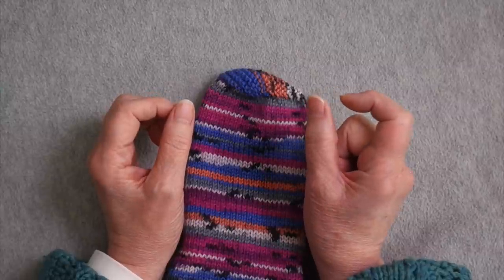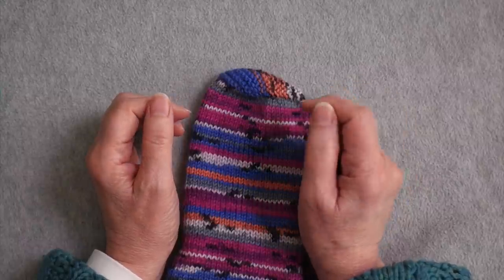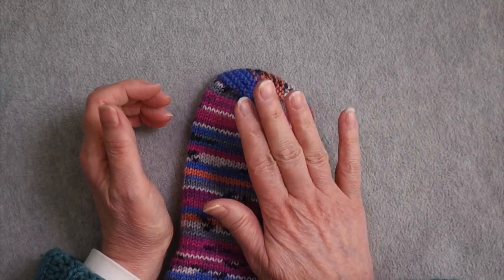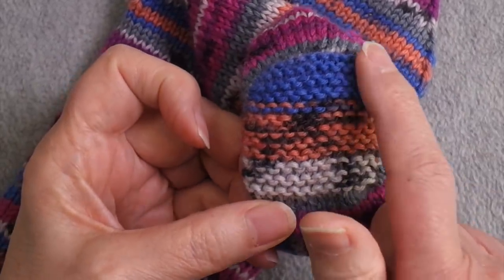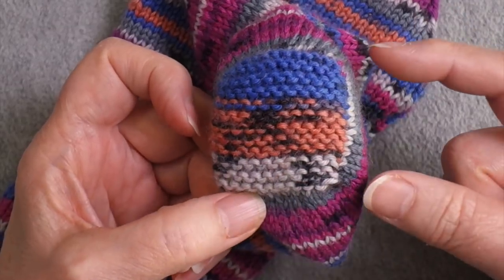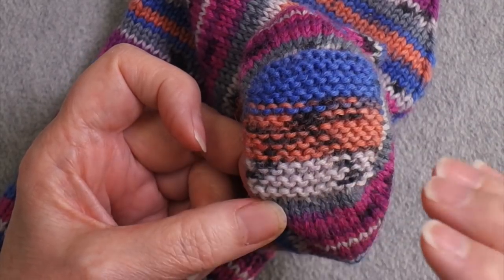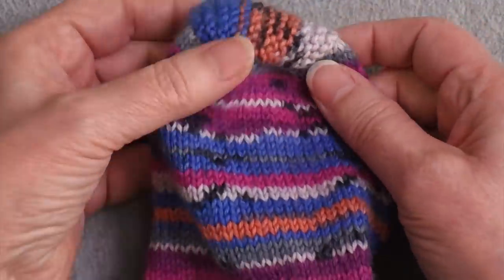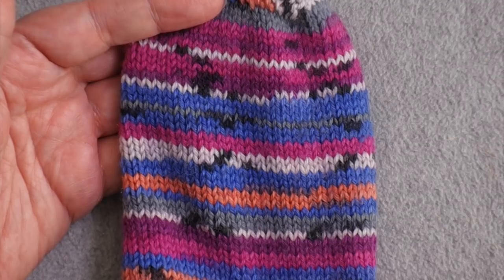Most toe-up socks are begun with a couple of stitches and you immediately begin working in the round, increasing every other round to shape the toe. This toe is quite different. It's formed by creating a square of garter stitch, and along each side of this square, one fourth of the stitches are knit. So when you begin working in the round, you have the full number of stitches needed for the sock foot.